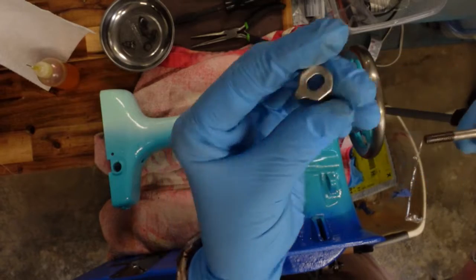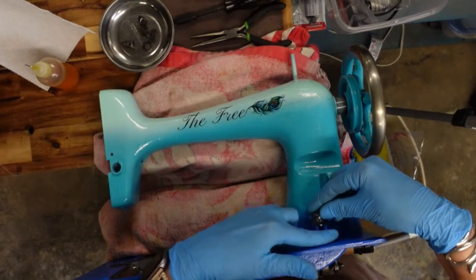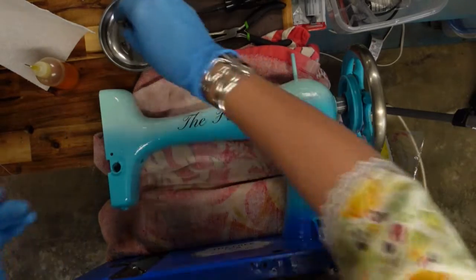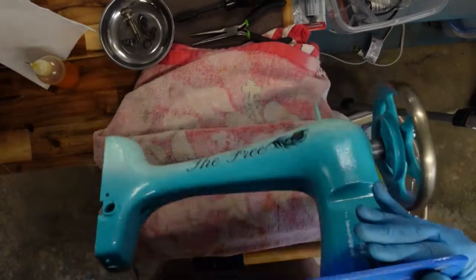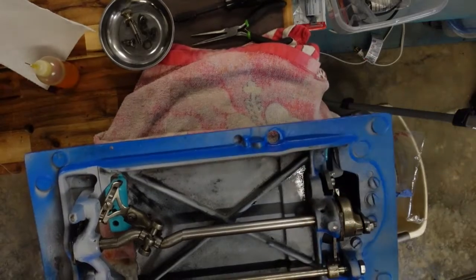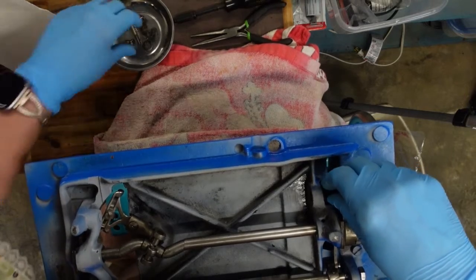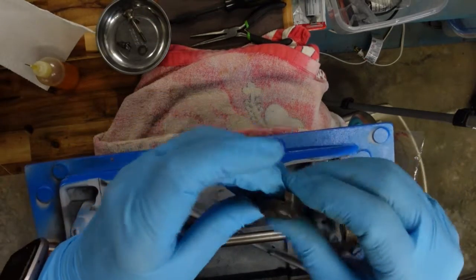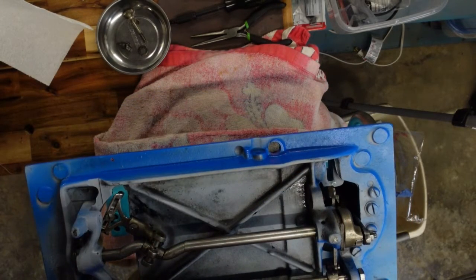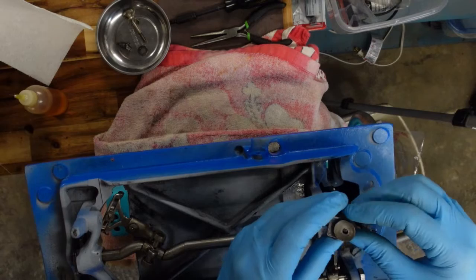It has this little pointer that goes underneath it, and the whole thing sets up onto this little cast area where it's going to move up and down. I'm going to have to flip it up on its back and do that from the bottom side. This bar here is going to need to slide inside of this little groove. I'm going to go ahead and put oil in there too. I think I have enough space to go ahead and slide it in there, hopefully.